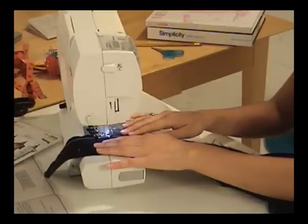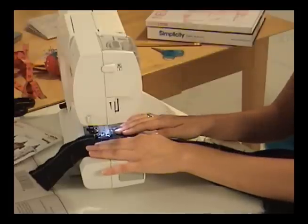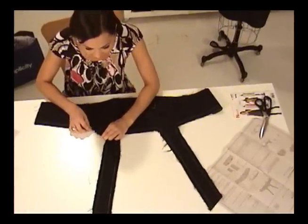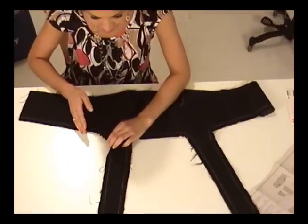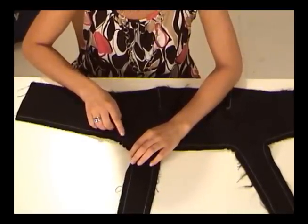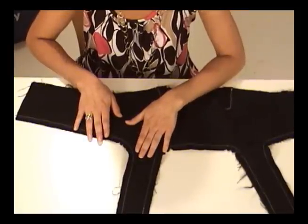Curves are trickier to sew than straight seams, so take your time and make sure you stick to the 5/8 inch marking on your machine. See how these little bits have been cut out? This is called clipping, which takes out some of the fabric as it curves. What this does is release the seam allowance at that point, sort of like a hinge. Notice that the clipping never goes through the stitching — this is really important. Clip too far and you'll have a hole, which is never good.